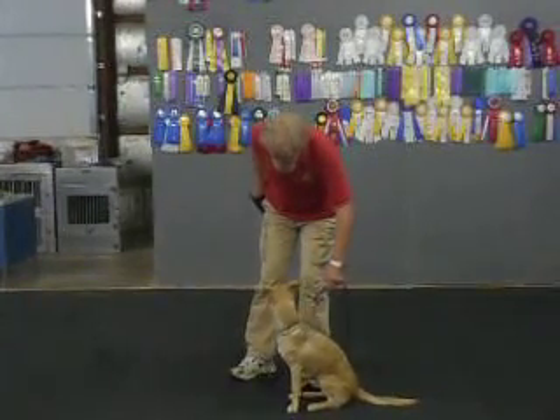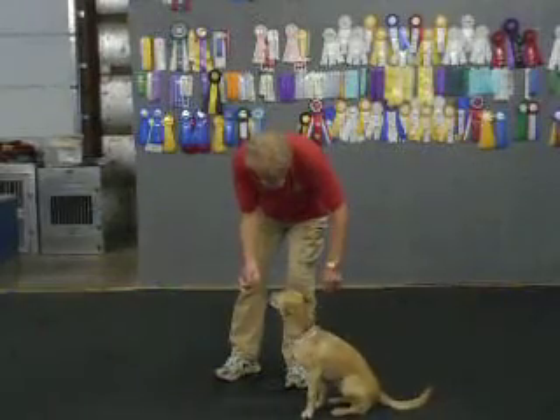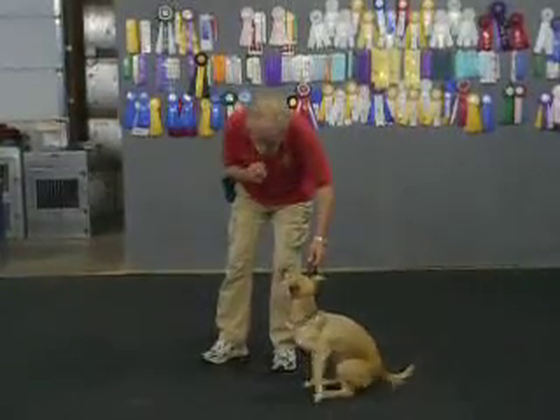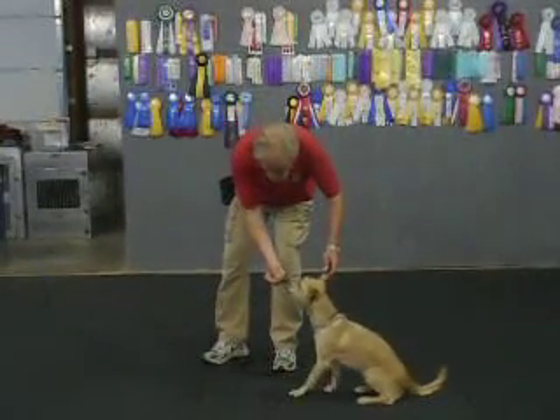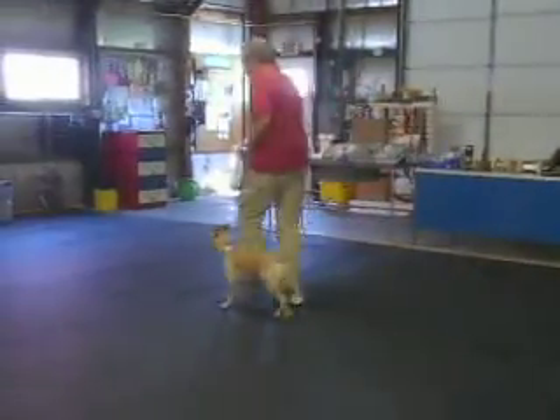I choke up on the leash for this one. I only give my commands once. Off. Take it. I'll try it with a little sterner voice. Charlie. Off. Take it. He almost laid down — you can see the start of that. That's all default behavior.